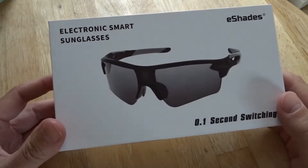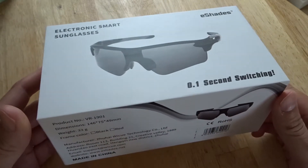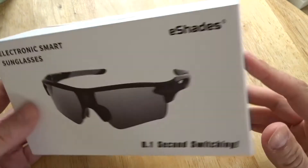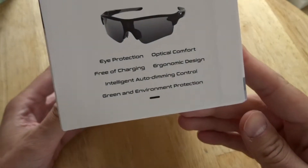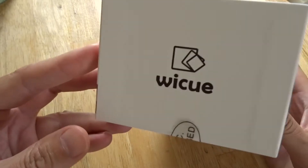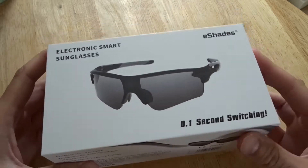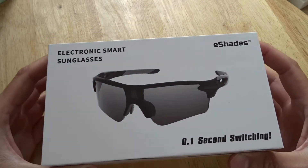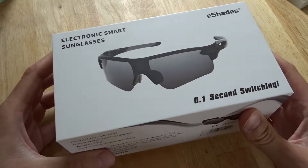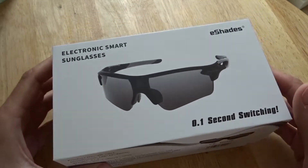Hi, this is a quick unboxing for the eShades immediate switching sunglasses. This has a patented liquid crystal technology that instantly dims the tint of the sunglasses. So if you are in and out of sun — say driving into a parking lot from a sunny day — you don't have that issue where you can't suddenly see anything because your sunglasses are a set darkness.